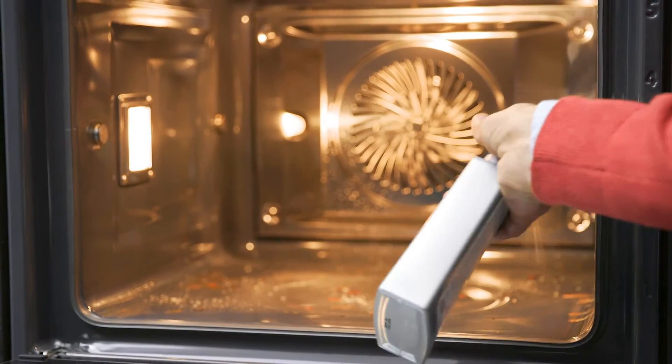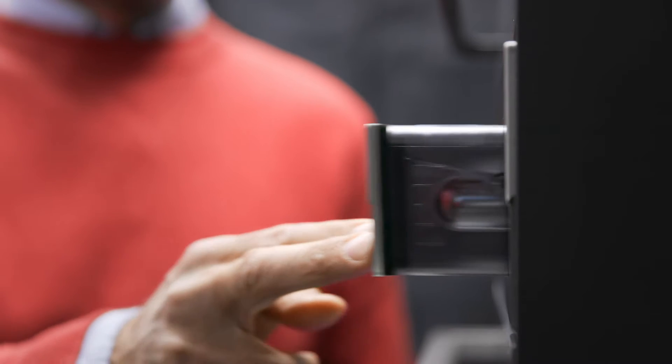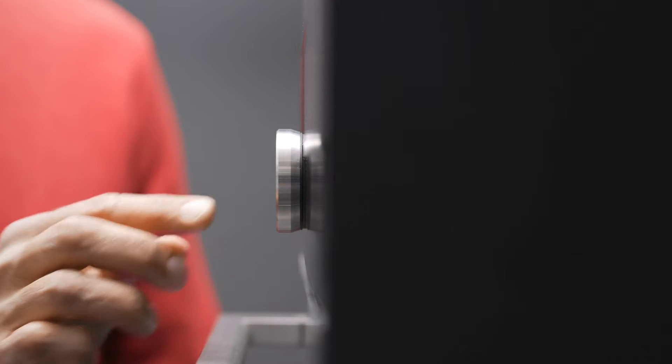Next, remove the water tank and fill it to maximum capacity before sliding it back into position. Then choose either the 30 minute or the 75 minute steam cleaning plus function and press start.